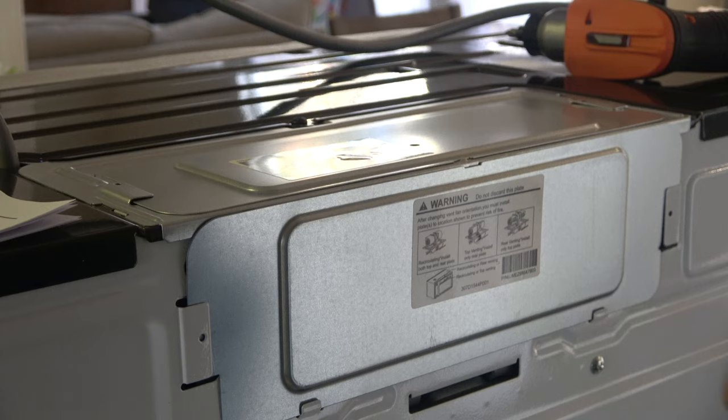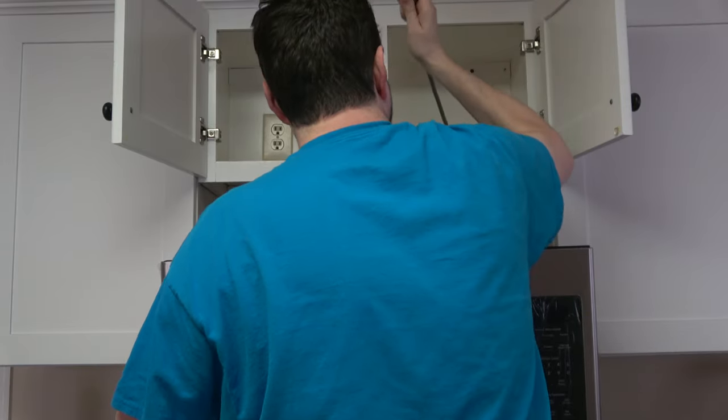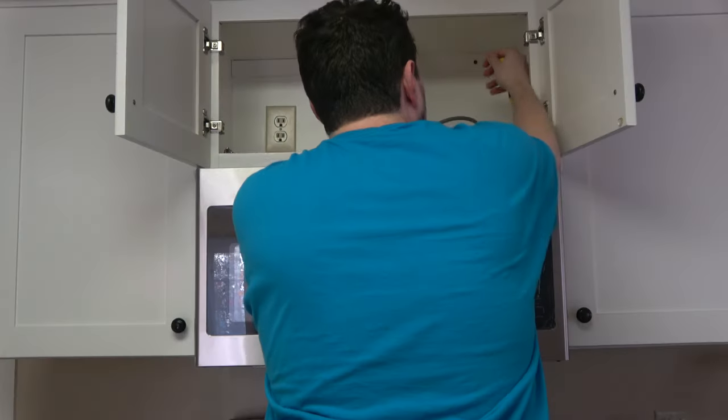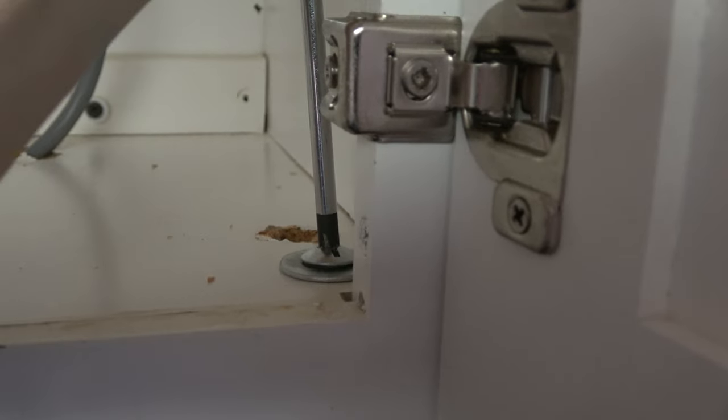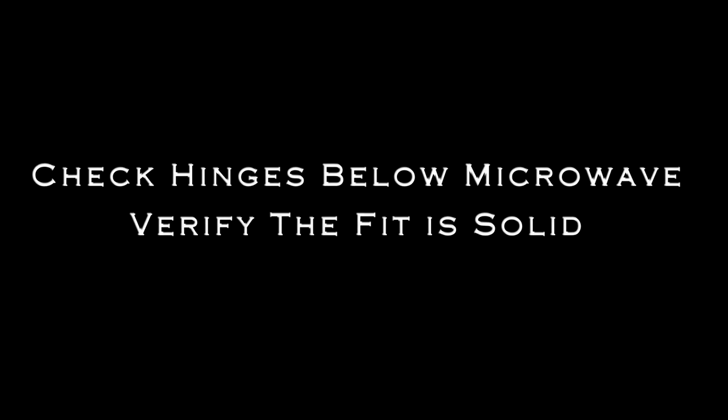Add some screws, guide the cord through the hole, and lift the microwave onto the back bracket. This part is tricky — I recommend two people. Put the cord through the hole, lift it up, and support the microwave with your arms while hand-tightening the screws first before using any power tools. Stripping screws here is a very expensive mistake. Check the hinges below the microwave and verify the fit is solid.